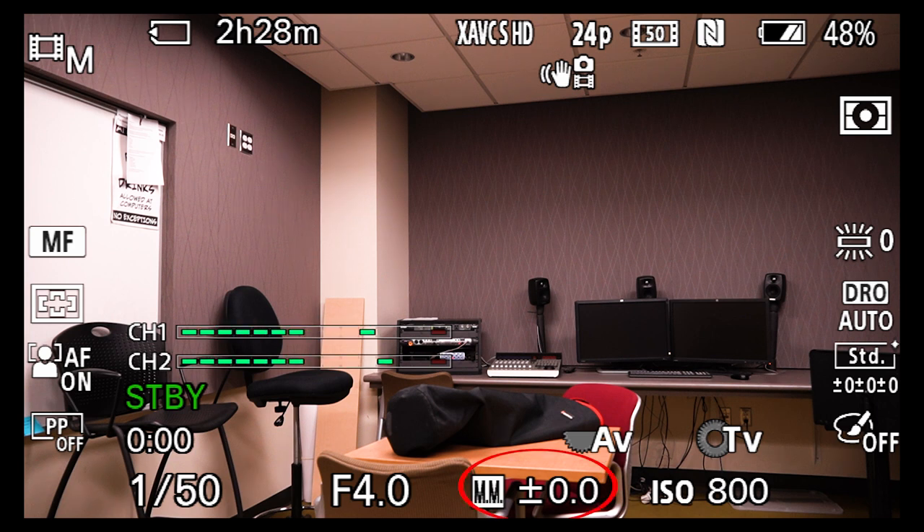Scrolling down to 1/50th, we're starting to get a decent exposure. So we're set at 1/50th shutter speed, f/4, and ISO 800. None of this is automated, and we're not getting a grainy image from a boosted ISO — this will be a really clean recording. Our exposure levels look good. A good way of testing exposure is the light meter, which tells you how many stops you are overexposed or underexposed.